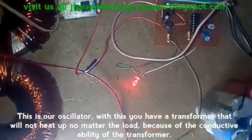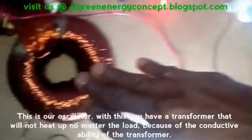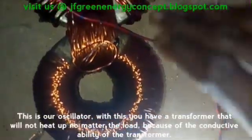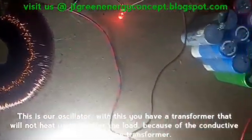This is our oscillator. This is just a simple transformer, and you have a transformer that will not heat up no matter the load, because of the weight and the conductive ability of the transformer. Thank you for watching.